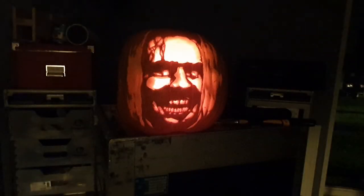And there you have it — Johnny, here's Johnny from The Shining, as a pumpkin.